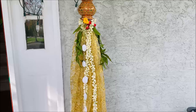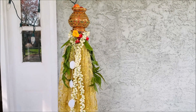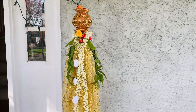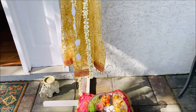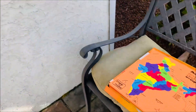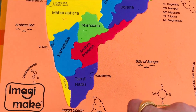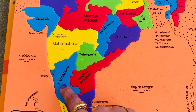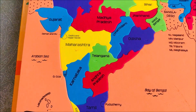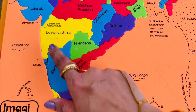Happy Gudi Padwa, happy new year! For those who are not from India and wondering what it is, I have briefly explained this holiday in the comments as well as in the description. This is a map of India and this is the state of Maharashtra. Gudi Padwa is celebrated in Maharashtra and Goa; it's called Ugadi in Karnataka, Telangana, and Andhra Pradesh. Tamil New Year is around the same time. Gujarat's new year falls on Diwali, but Gudi Padwa is mostly for this region.